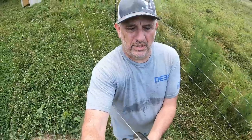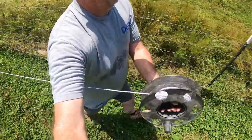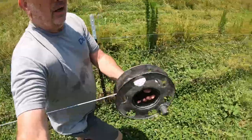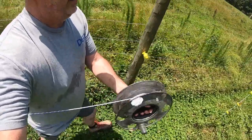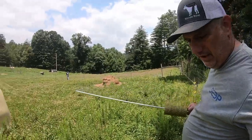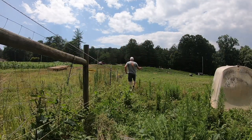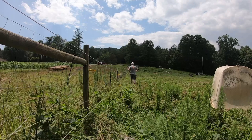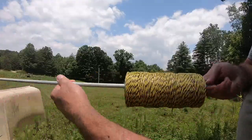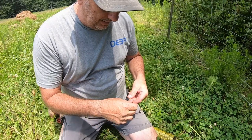So far so good — we're going to have enough to make the first round. We're running the second wire just like the first one. Now we're going to join these two pieces of wire, so we're going to show you how to do this connection.